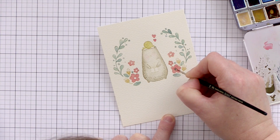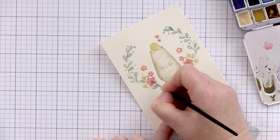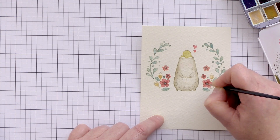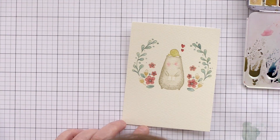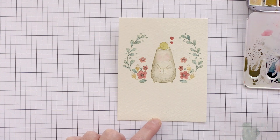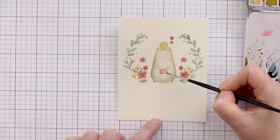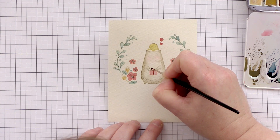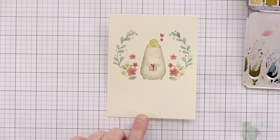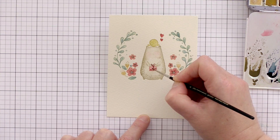I wasn't happy with the open area of the pink flowers, so I went in with some sepia brown and drew in circles to add detail to the flower centres. In a deeper pink I also added detail to the petals. One final blush to the bear's cheeks, and then the only area I hadn't painted was the present — I'd been intentionally leaving this till last because I wanted to paint it in a darker colour and didn't want any bleeding into the other areas. For the present I used Schmincke Permanent Carmine with Schmincke Deep Red, painting a light layer first, letting it dry, then painting a deeper colour for the bow and adding polka dots.